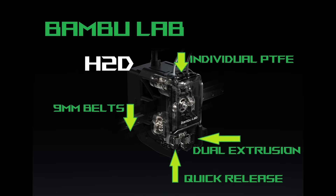Hey everyone, there has been a lot of excitement surrounding the Bambu Labs H2D and all the features it promises. But like many of you, we're still waiting to get our hands on it and see how it really performs. In this video, we'll break down the features we know about and give our take on what the H2D might offer — good and bad. Let's dive in.